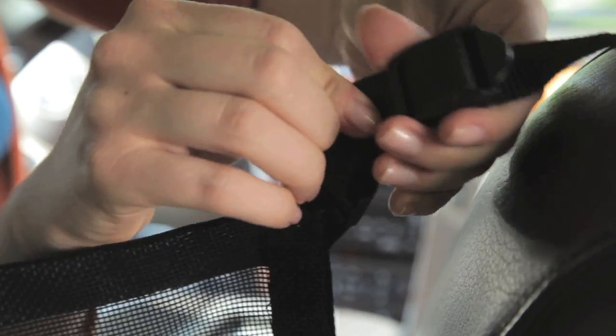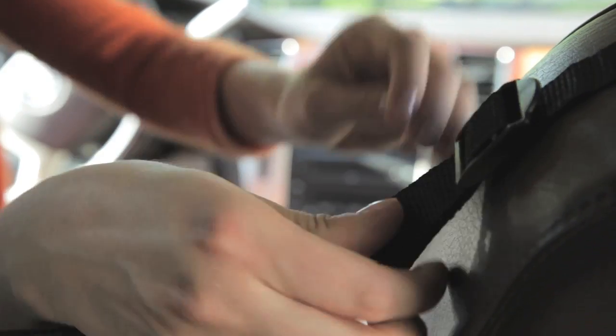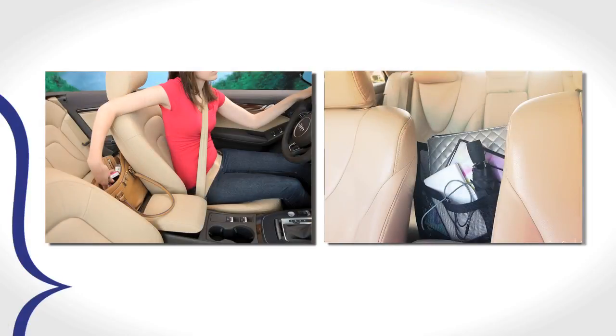For smaller purses, the straps can be adjusted shorter. For larger purses, the straps can be made longer. Your handbag should fit comfortably in the car cache, being easy to insert and remove and not be too snug.